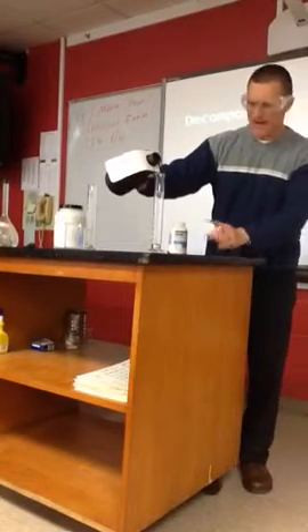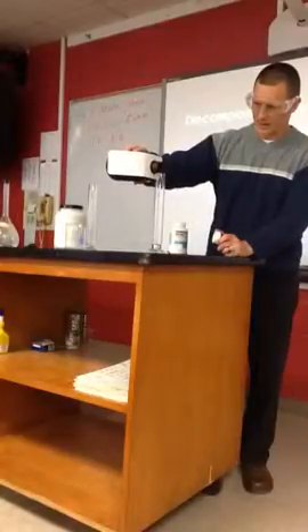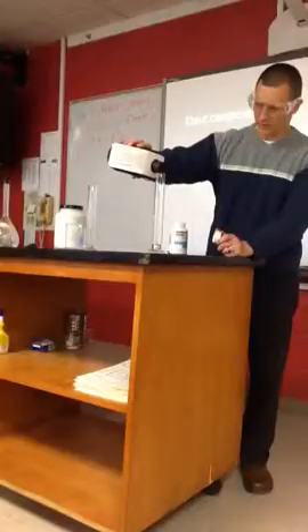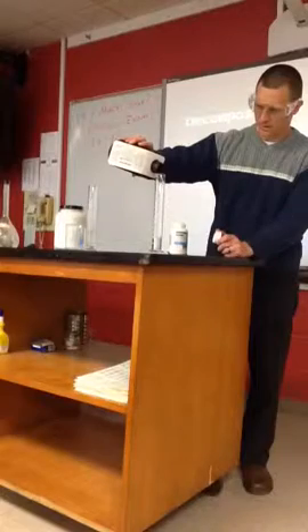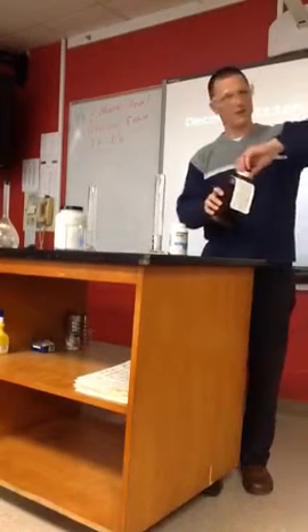All right, so I've added a little bit of water just to dilute it a little bit. I'm going to add about 20 ml of this now. It's going to be about a third diluted. Now, I know you're hoping something dramatic happens, but I'm going to be careful that it doesn't.